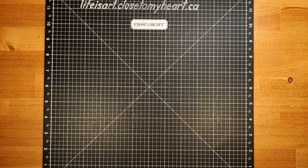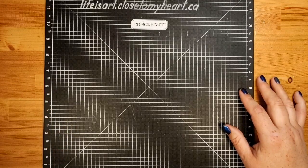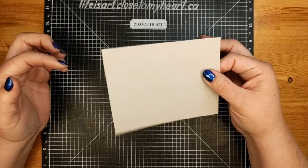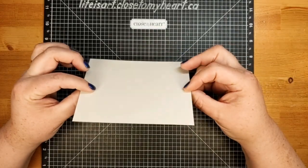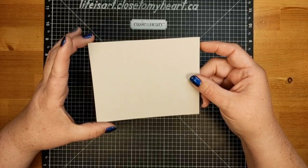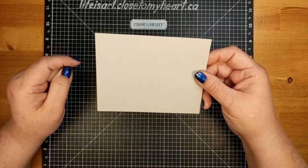We are going to be making an impossible card. I thought it was a unique presentation and a fun way to share a message with someone. We're going to start out with a standard size card base, but instead of being a folded card base, it's just a single piece of cardstock — which makes this style of card fairly economical, because you can get four of them out of a standard size piece of cardstock. We're going to start with a piece that is five and a half by four and a quarter. If you're crafting along, go ahead and cut that.